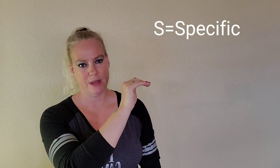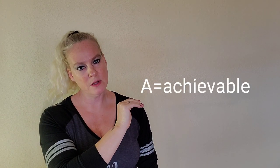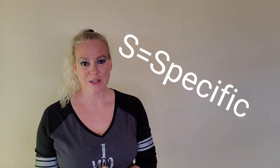We're going to go through what a SMART goal is, how to write one, and how to keep on. SMART is an acronym — we'll go through it one letter at a time. S is for Specific, M is Measurable, A is Achievable, R is Relevant, and T is Time-bound.